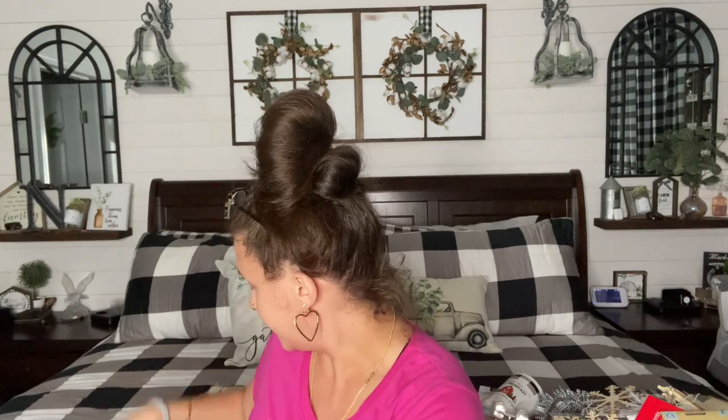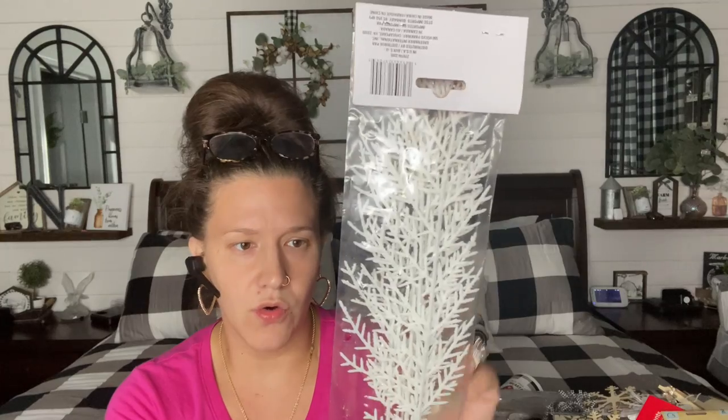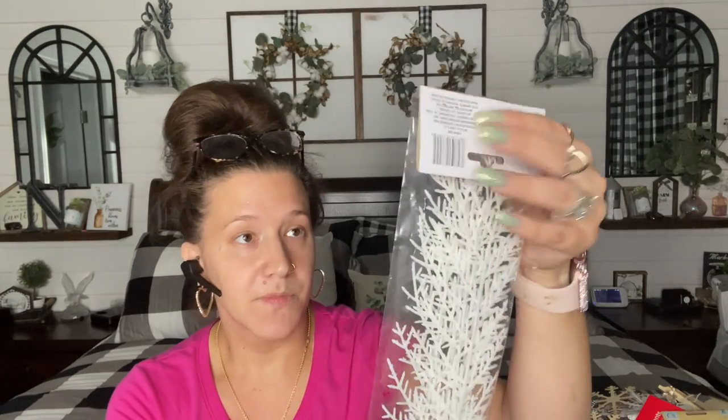I hear my son waking up, so I need to hurry. I picked up these — I feel like I saw them last year, but I have a really good idea. So I picked up three of these gold bay leaves — look how gorgeous. And then I also picked up three of these cedar picks. They do have different colors — I believe gold and this white one. I picked up one gold and a few white. I thought they were really impressive for $1.25.